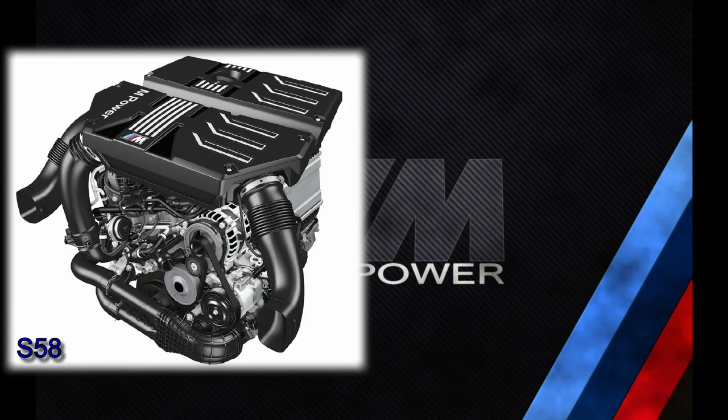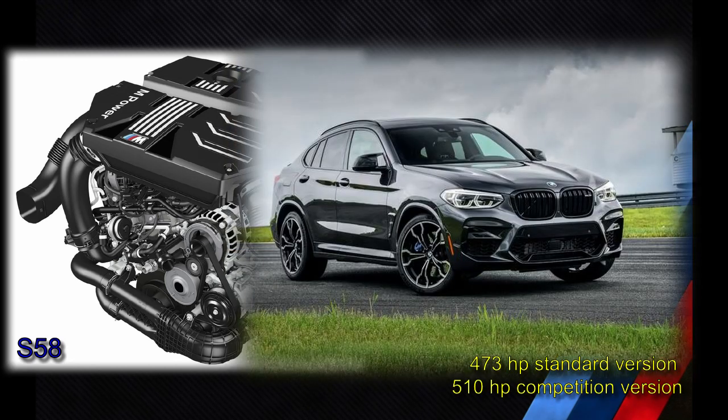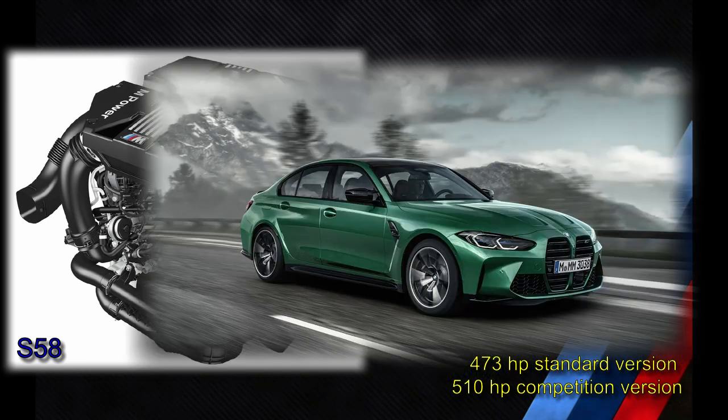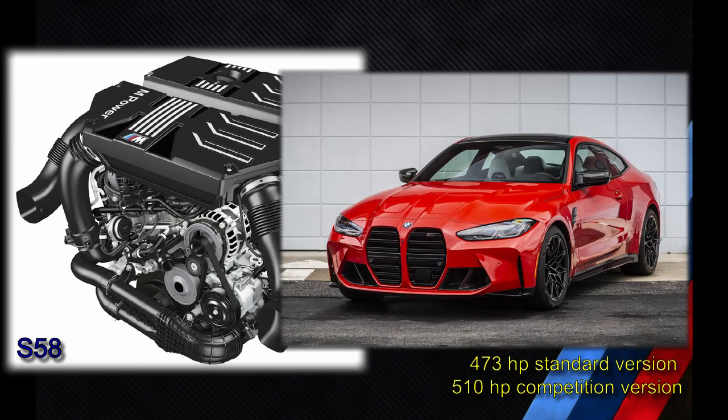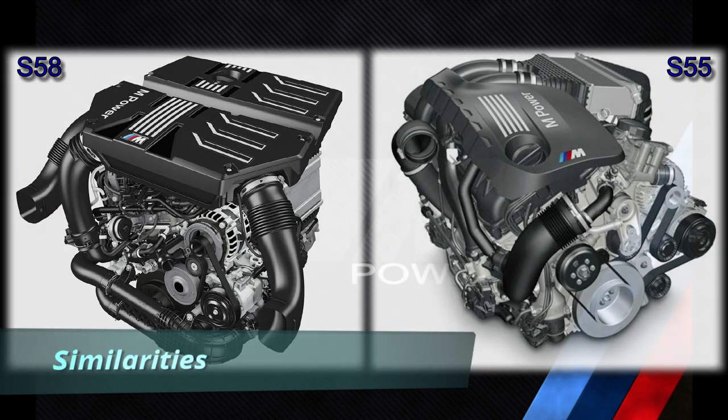The S58 was introduced in 2019 and is the successor to the S55 engine. It is currently found in the following M cars: the F97 X3M, the F98 X4M, the G80 M3, and the G82 M4. The S55 and S58 have a lot of similarities.